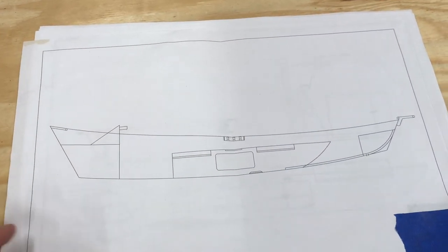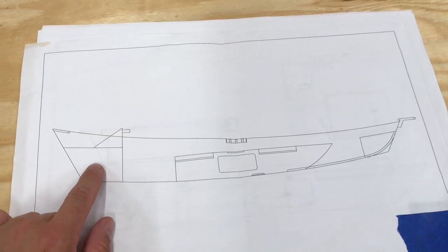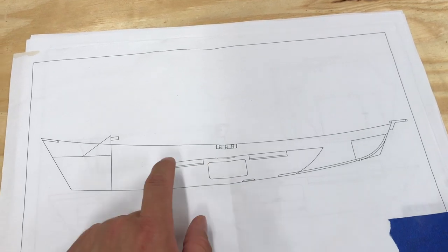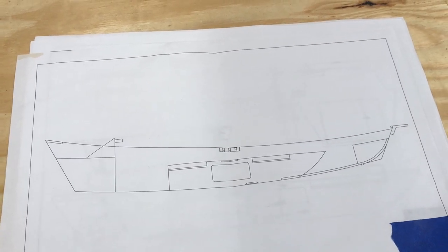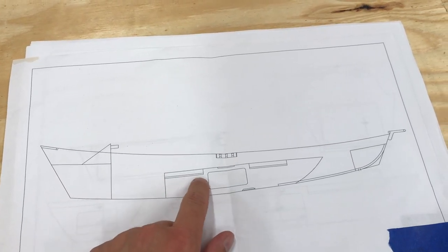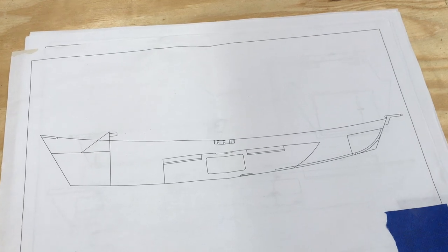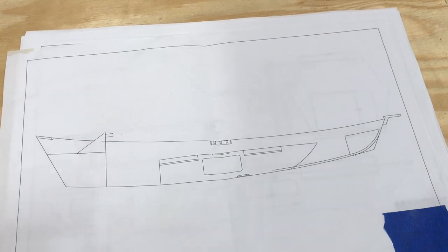This is kind of the side view. We've got the knee brace right here and then a storage area below it. Here's that opening in the side bulkhead for storage, and right here that area is going to be for flotation foam to be filled in. These recessed areas here are going to have aluminum T-track that the seats are going to sit on and make them adjustable for the rower and the fisherman.